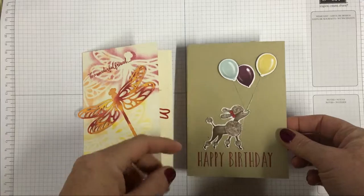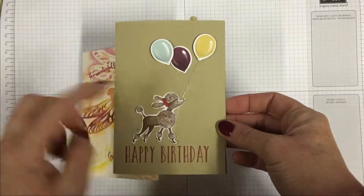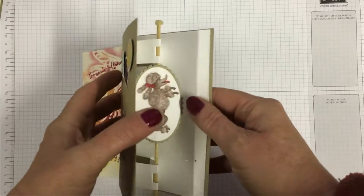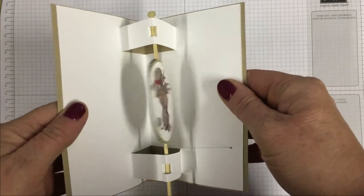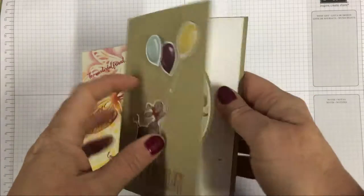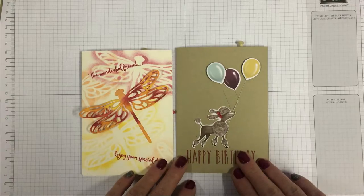The second one — I was figuring there's not really a way of showing these off, but you get this cute little doggy and it spins. That's the two interactive card classes for this month.